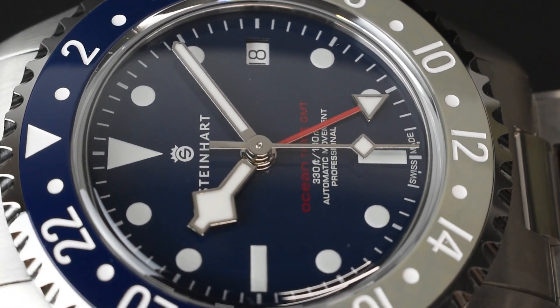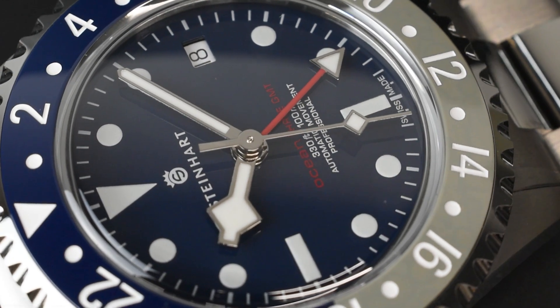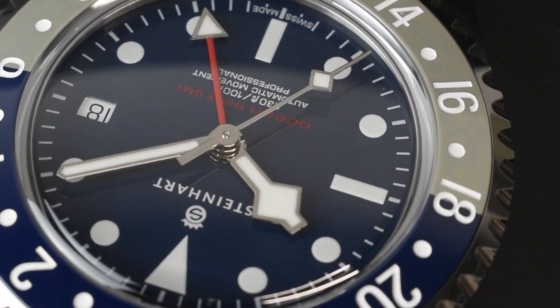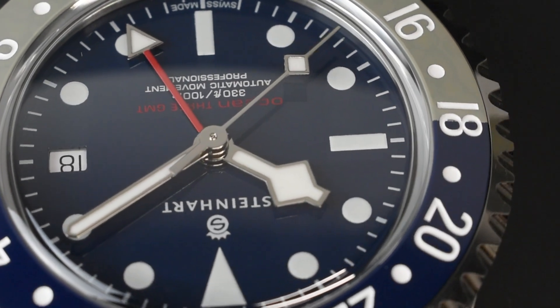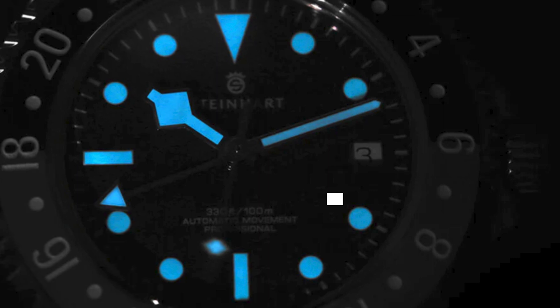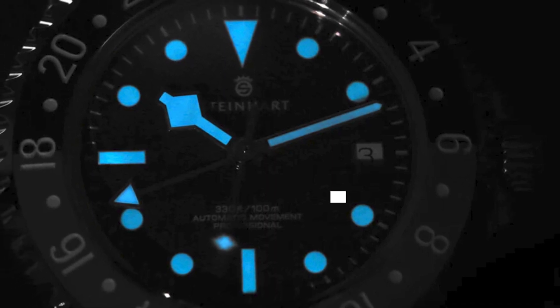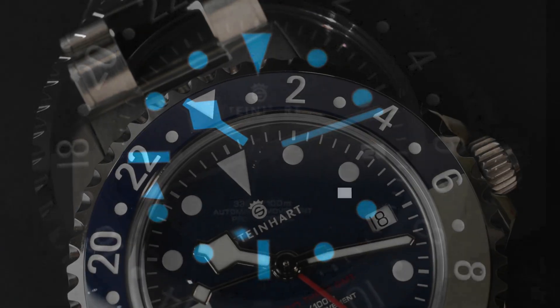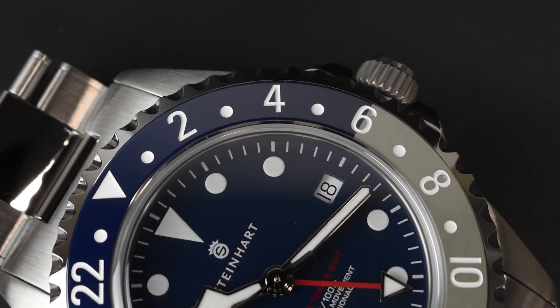But the true beauty lies beneath that crystal. The dial is a stunning matching dark blue, featuring hands reminiscent of the delicate tips of a snowflake. It also has a unique diamond-shaped second hand, a vibrant red GMT hand, applied markers, and SuperLuminova luminescence on both the markers and handset, illuminating in a mesmerizing blue glow in the dark.